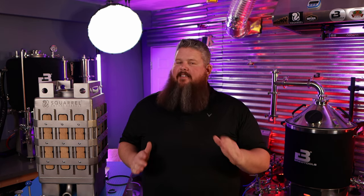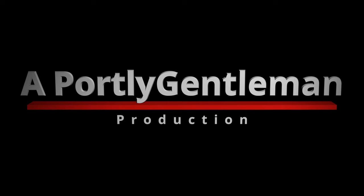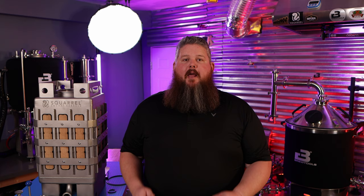Hey everyone, it's Bradley. Welcome back to my channel, Portly Gentlemen. It's awesome to have you here with me today. Today's video is all about the Squirrel. Research it, mash it, boil it, ferment it, drink it, analyze it, share it. Home brewing is good. If you'd like to learn even more about brewing and brewing equipment, I would really appreciate it if you would subscribe and brew along with me.